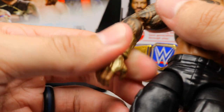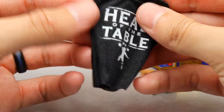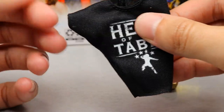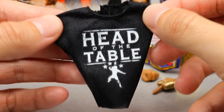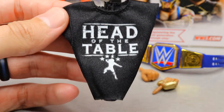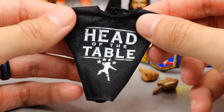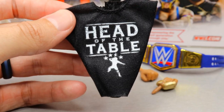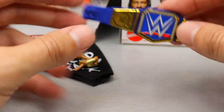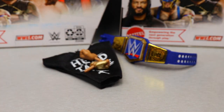Now that I have two gold gauntlets, we're going to do that gold gauntlet fix-up on Roman. We also have the Head of the Table t-shirt - the sleeves were tucked up in there. It says 'Head of the Table' and it's the exact same shirt that came with the Top Picks 2022 figure. I really want to see the white 'Acknowledge Me' t-shirt with a new Roman figure whenever we get that. That wraps up Roman Reigns' accessories.